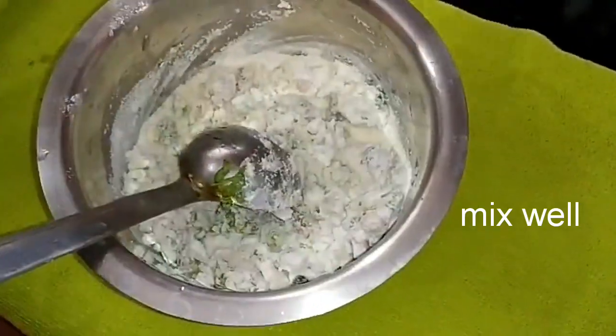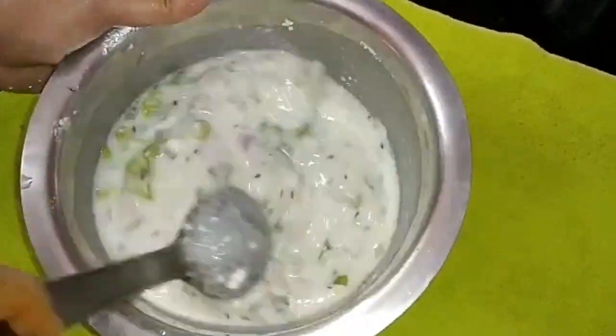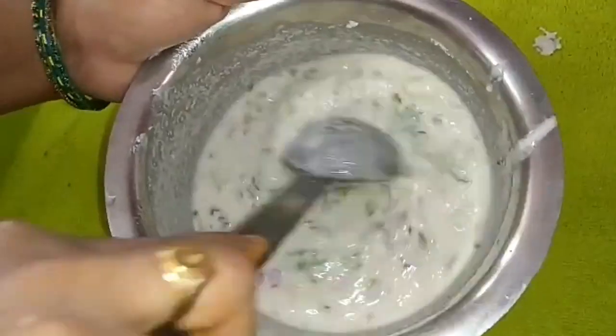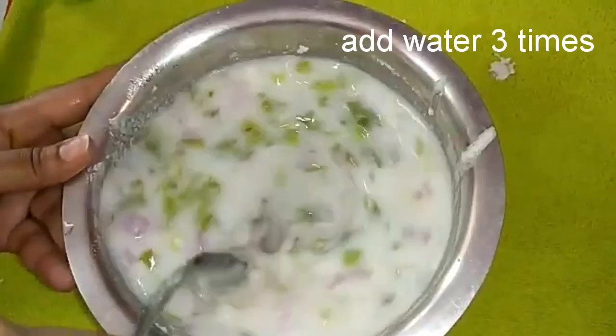We will mix the mixture together. Mix it well without lumps, just a little bit at a time.